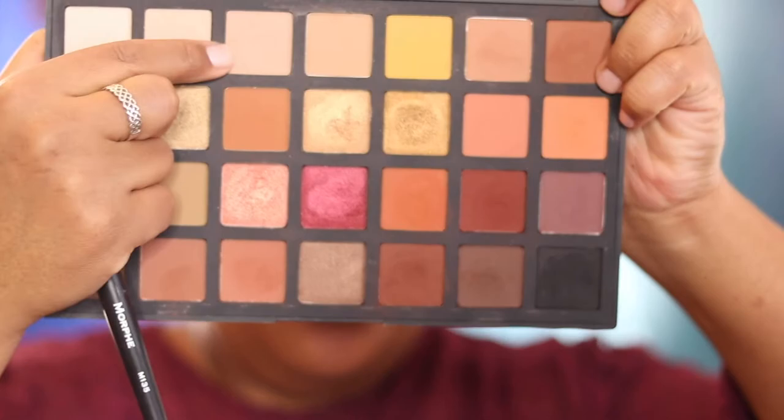Now that I have that done, for my lid area I'm going to go in with this color right here, and the brush that I'm using for this is the Murphy M135.